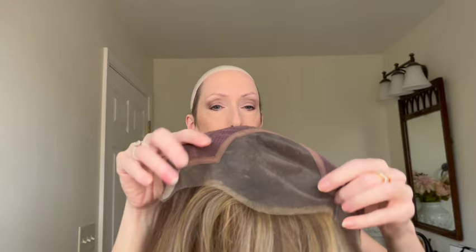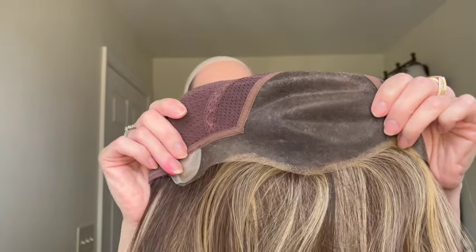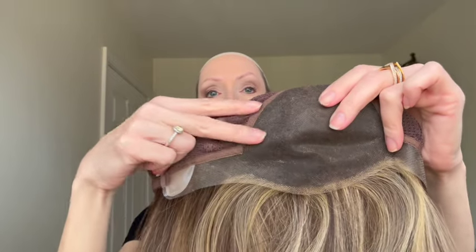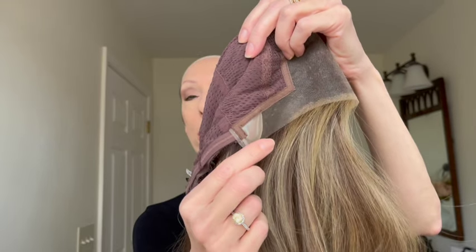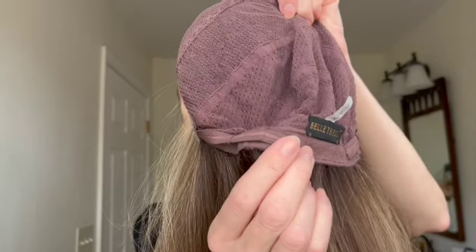Armani's wig cap is 100% handmade with a luxurious hand tied mesh cap that is oh so soft and comfortable. In the front you have this extended ear tab to ear tab sheer lace front, perfect for all skin tones. The fibers are knotted in tiny knots — beautifully done. You have a full hand-tied monofilament top which gives you unlimited hair parting. On either side you have adjustable sleek ear tabs where you can apply adhesive if you'd like. The sides and back are hand-tied, and you have a sleek velvet nape with velcro adjusters on either side.